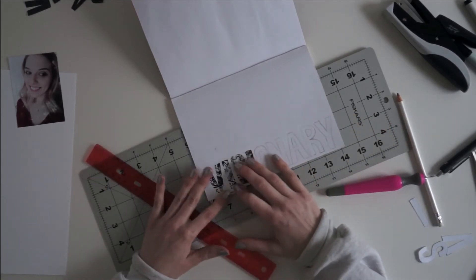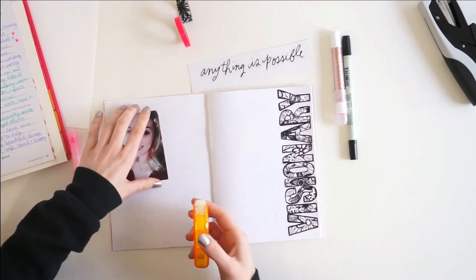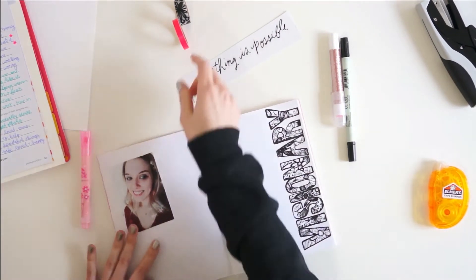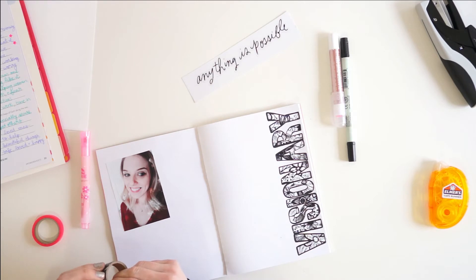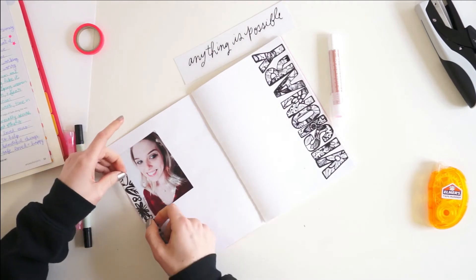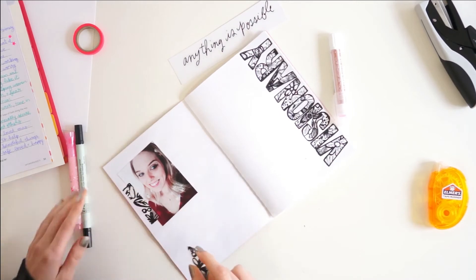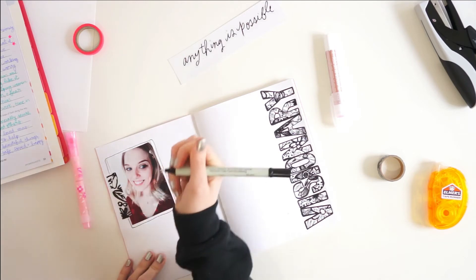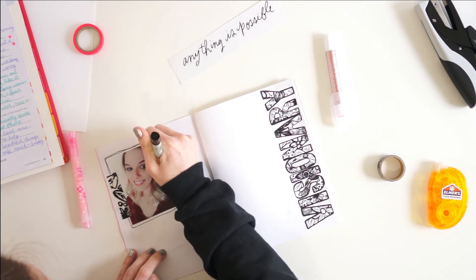I'm also going to use some black and white washi tape to embellish the page a little bit. Then I draw a little border around my photograph with a pen. I love drawing frames around my photos — it's a design element I've been doing for a few years now since seeing Ellie Edward do it. I do it in a lot of my traveler's notebook spreads, art journaling, and scrapbooking. It's a really cool touch that makes the photo pop, and I also draw cute little messy flowers on two spots around my frame.